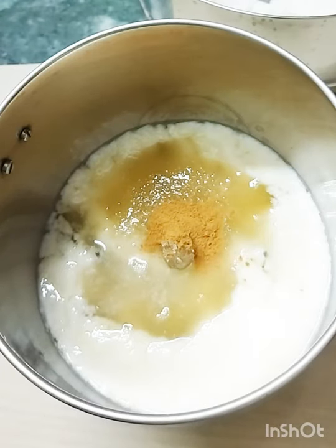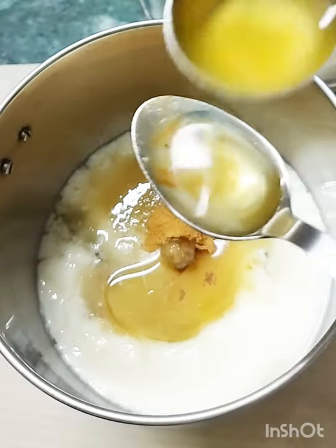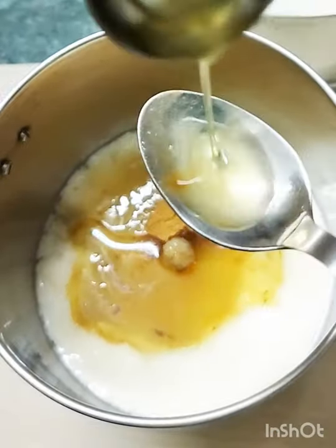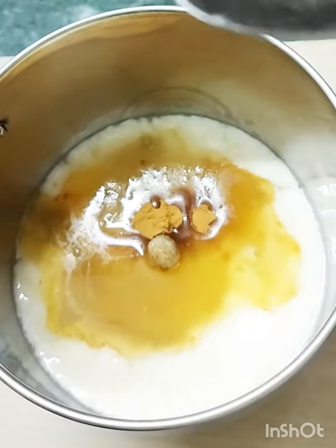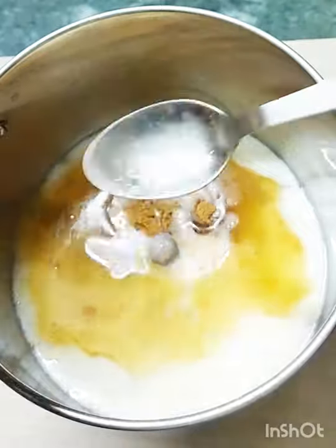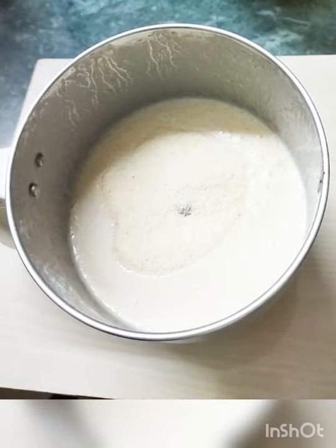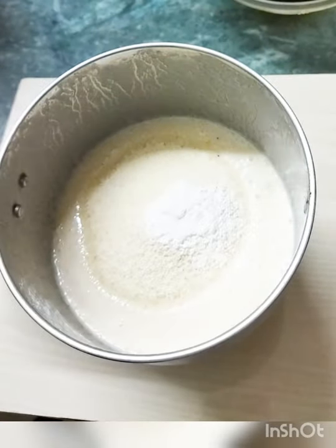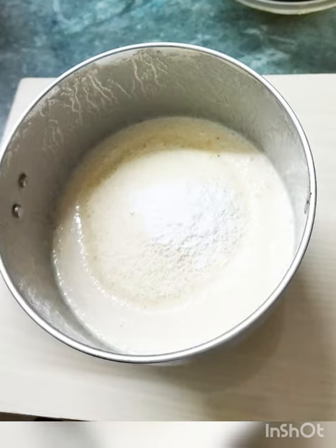Then add 1.5 tsp of dal cinchak powder, then add 7 tsp of oil and make it a medium. We add it in a mix at high speed blend. I will add 10 tsp of sugar. I will add baking powder. I will add baking soda, a little bit of baking soda.